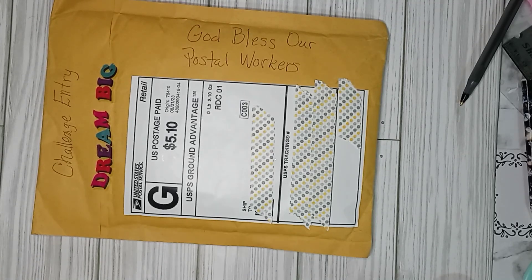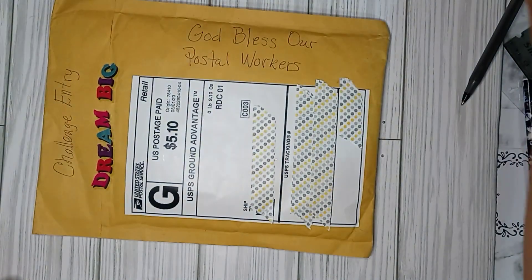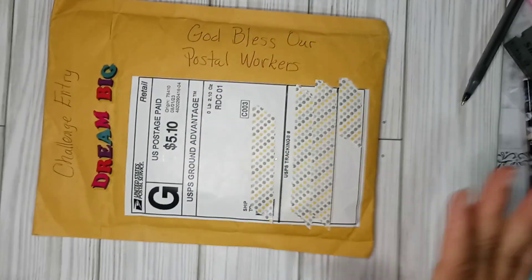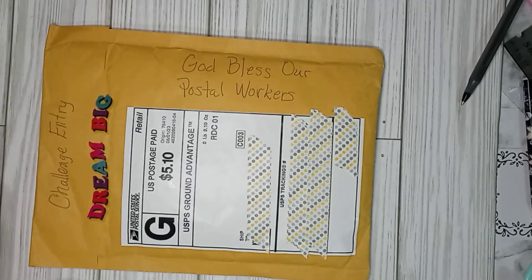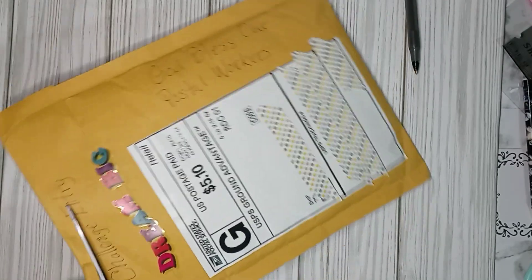Hi Crafty Friends, welcome back. So I have entry number 6 and this is from Denise Garcia — it says D. Garcia, so I want to say it is from Denise Garcia. We will find out.